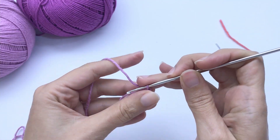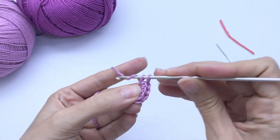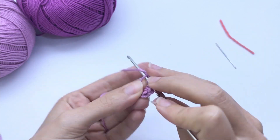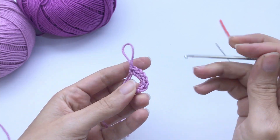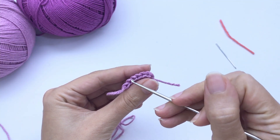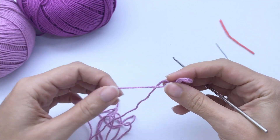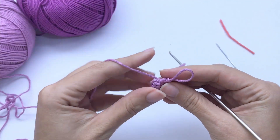For the first round, you should make six single crochet inside the magic ring. Let me count: one, two, three, four, five, six. Now pull the yarn, close the magic ring, and let's move on to the second round.